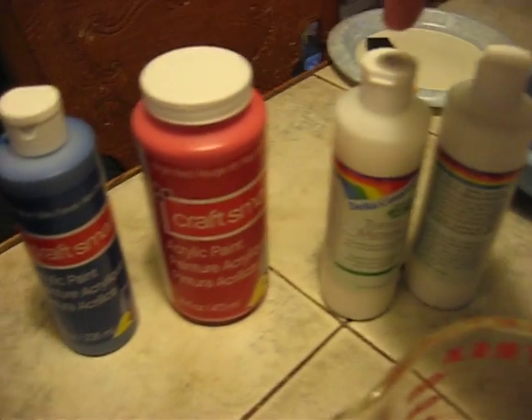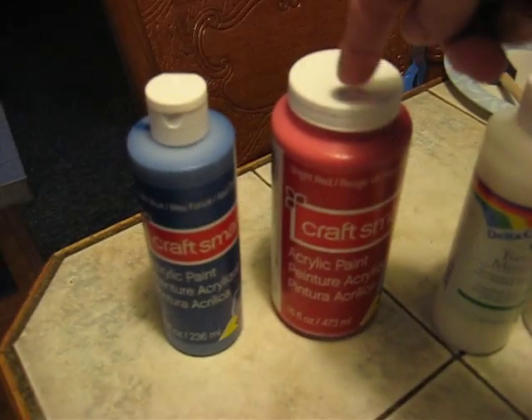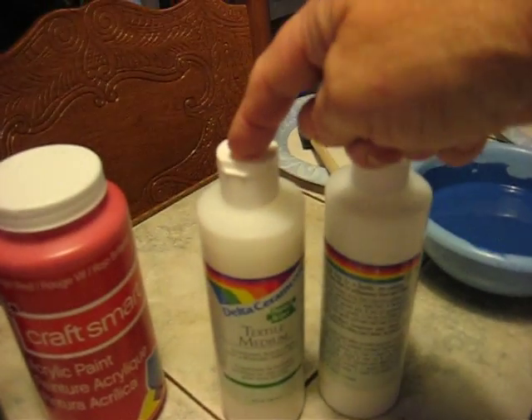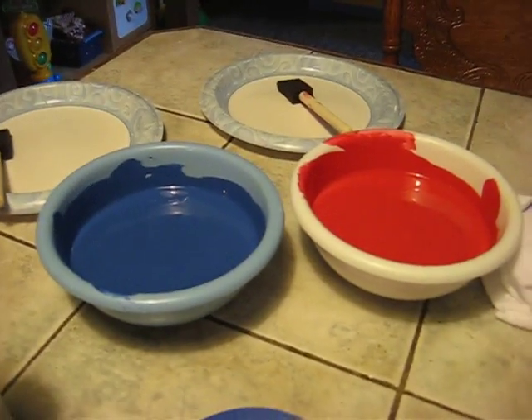You're going to mix one part of the textile medium to two parts of the paint. So what I did to get this amount of paint is to do one third of the textile medium to two thirds of the colors. Put them in the bowls and mix them up.